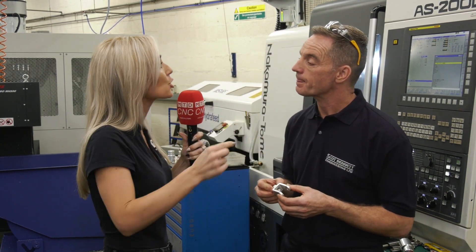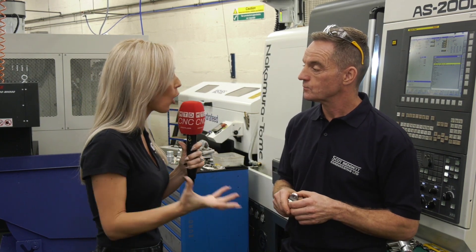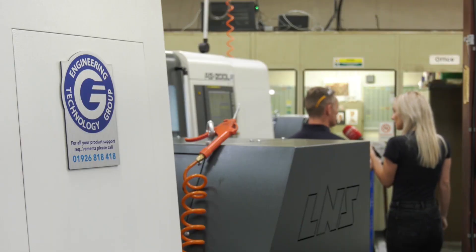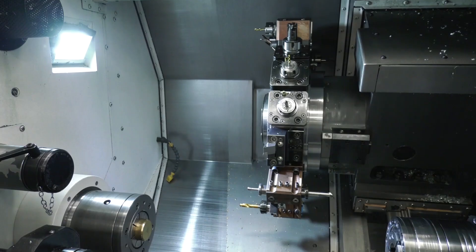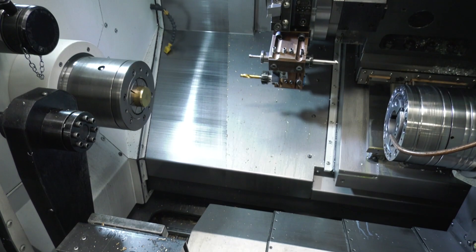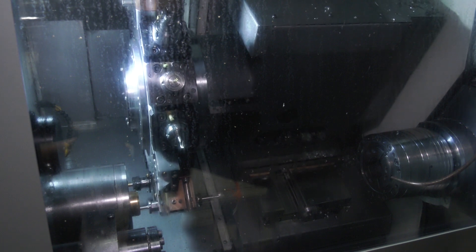You bought the Nakamura Otomi AS200L 18 months ago, and now six months ago you've got another one. What we found was, we loved the machine so much we thought, let's buy another one — simple as that. Obviously all the tooling's interchangeable, all the jobs interchangeable, quick changeovers, quicker cycle times.